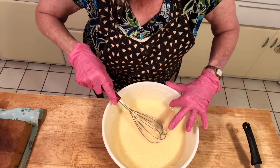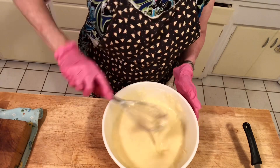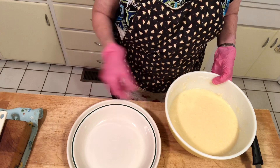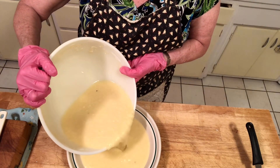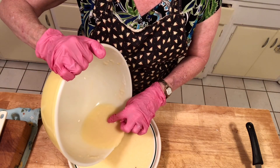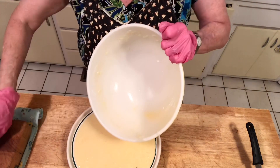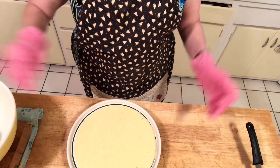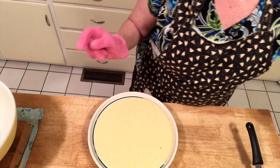Sometimes you might have a little burnt coconut in there — you just take it out. So now all you do is get your pie pan. You don't need to grease it because there's butter in here already. Just pour it in your pan. Those are just little pieces of dark coconut in there, that's all it is. I'm just going to take those out.